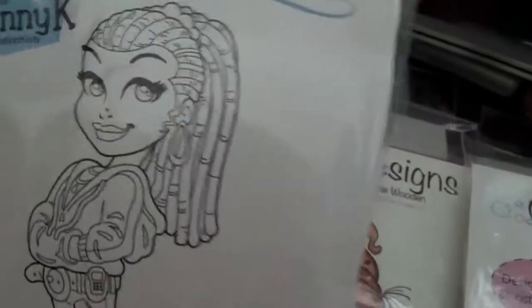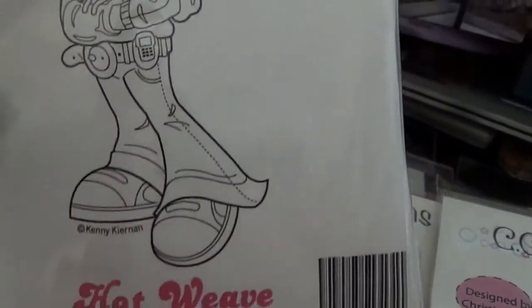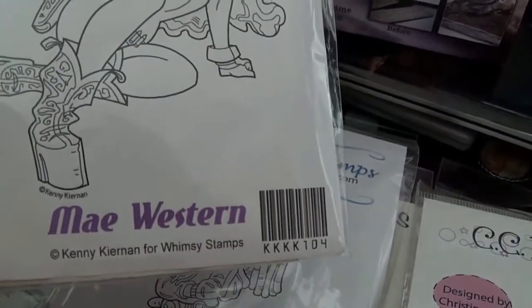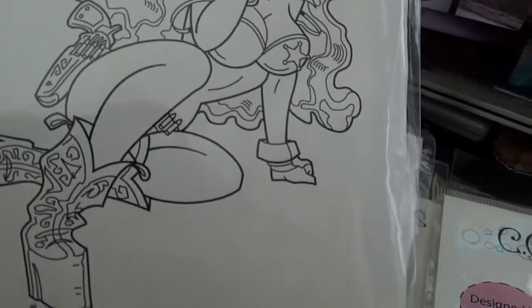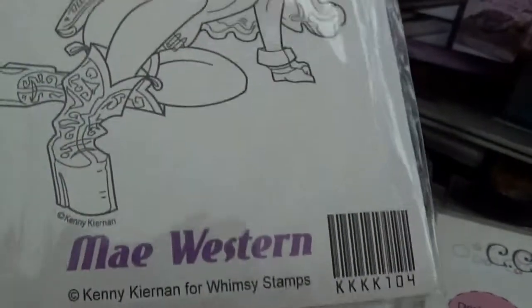I have these washi tapes. I probably used one or two — I used the Halloween ones for nails and just took a little piece. For those I'm asking ten dollars ship for the lot.